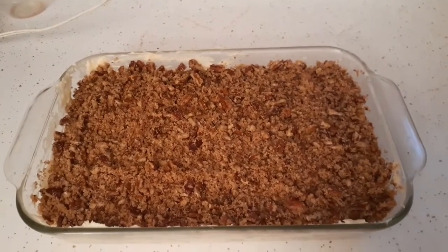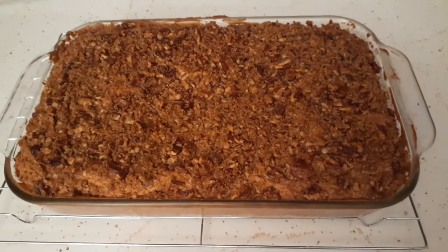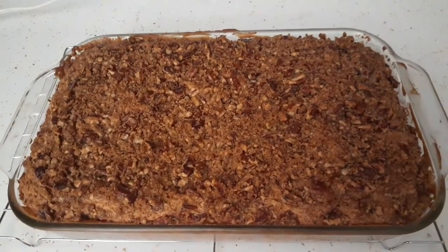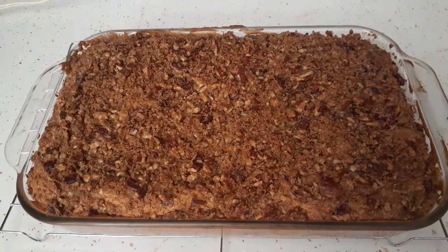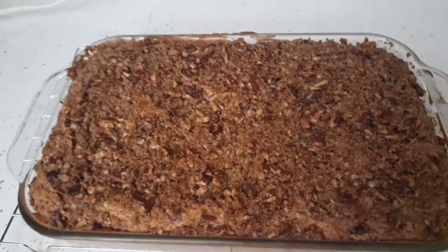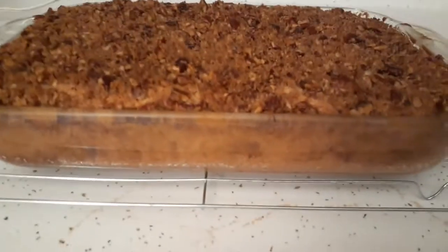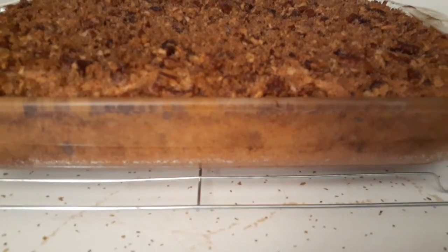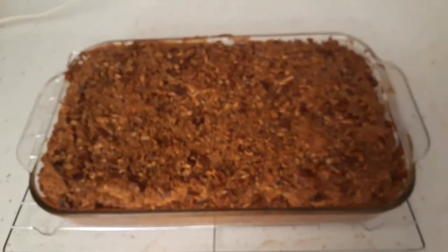Our pecan sour cream coffee cake is done and it smells absolutely delicious — it looks delicious too. You can see our top layer of crumb there. Let's see if I can get a view of the side — you can see it's just nicely browned. This baked for 35 minutes. Once it's cooled off and we eat dessert tonight, I'll show you what the inside looks like.